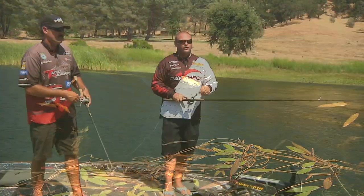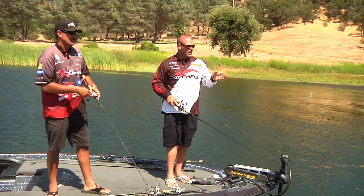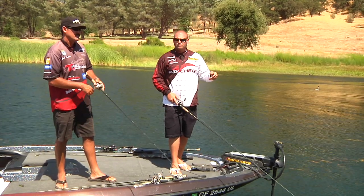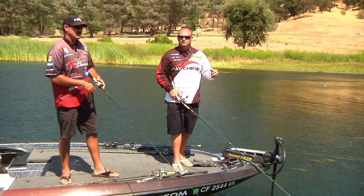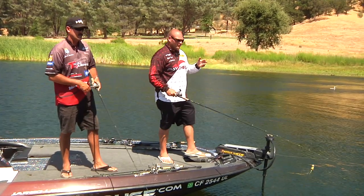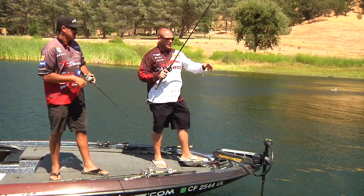Now you don't have to just throw your frog out there and walk it back to the boat or hop it straight back like everybody else. Now you can throw it out, let it pause, give it a little bloop, let it pause, walk it a few times, spit it, bloop it, walk it. It's an unbelievable bait — definitely a combination bait.